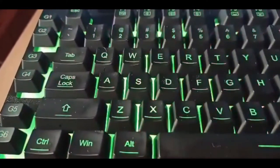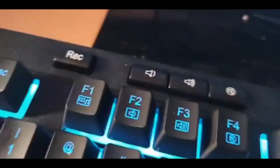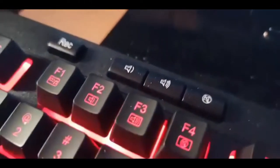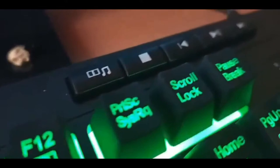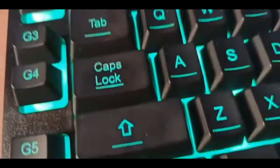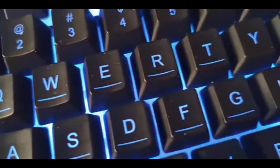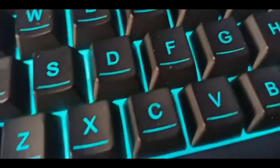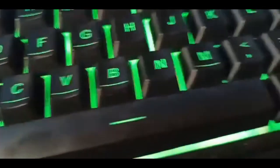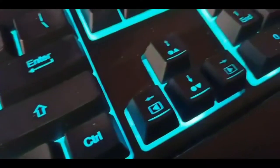Moving on, this keyboard also comes with eight multimedia keys. If you're a gamer or video editor, you'll like these because you do not need to press F1, F2, or anything like that — you can just have these buttons separately, which I personally like. This keyboard also comes with 26 anti-ghosting keys, meaning you can press all the buttons at once and it registers them. The anti-ghosting keys are those keys that have a line underneath.